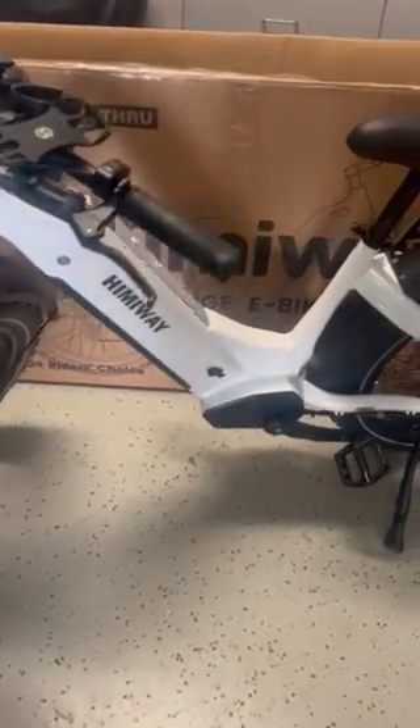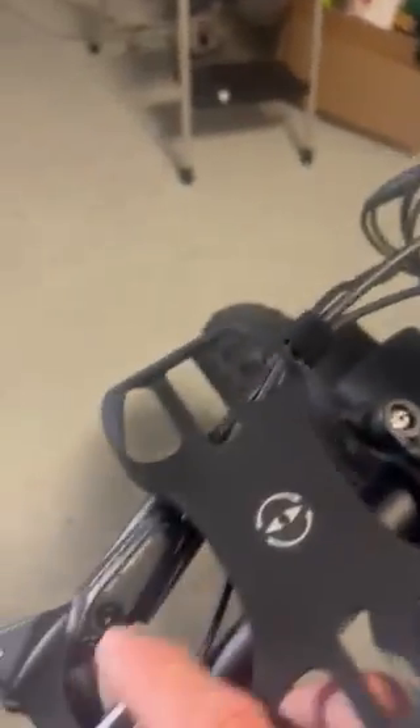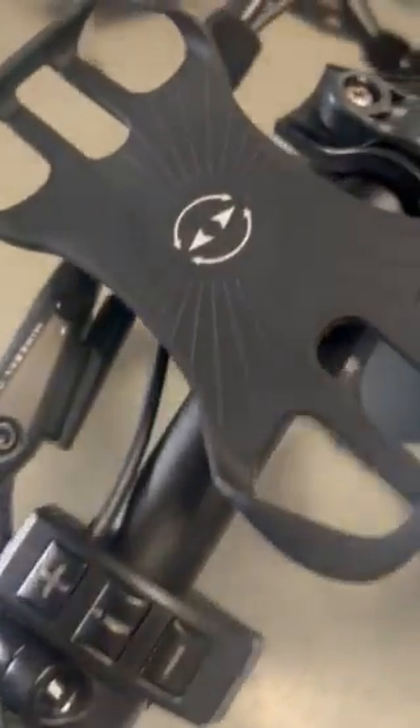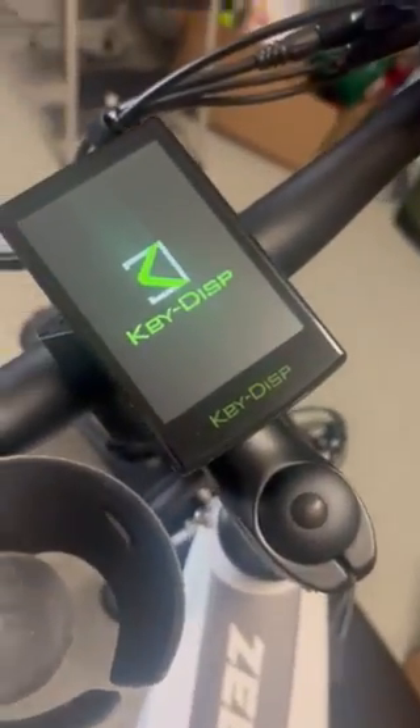Hey, hello everyone. Just wanted to show you my new 2022 Himaway Zebra. Just received it about a month ago and went ahead and hooked up the new color display that comes with this new switch. As you can see, it works.